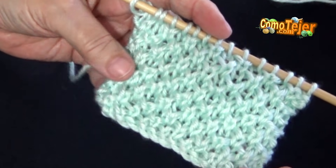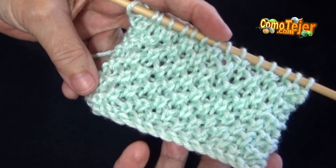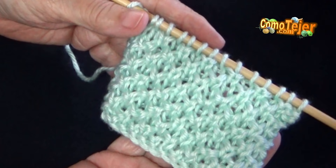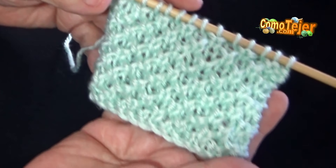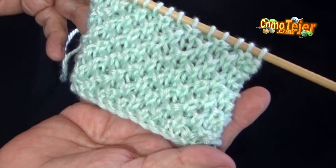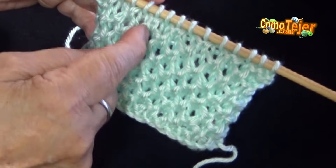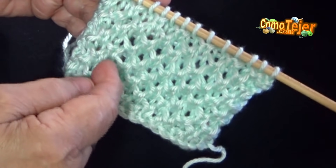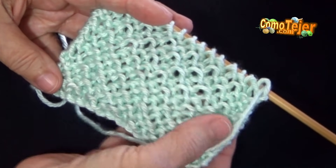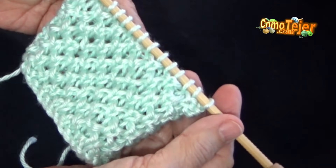Pero realmente no lo va a necesitar. Abajo cae o empieza la puntada perfectamente recta. Tiene una característica que tienen que recordar por si acaso la están haciendo como parte de un suéter: la puntada sale por el revés. Este es el revés — ustedes pueden ver las cajitas que hacen distintivo el punto. Este es el derecho, es una puntada grabadita, bonita. Y por aquí es por donde sale la puntada.